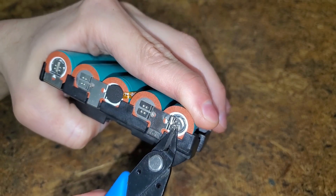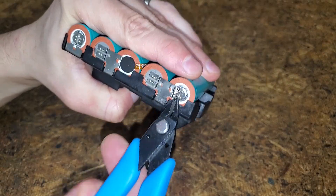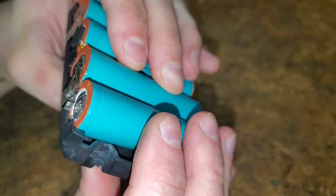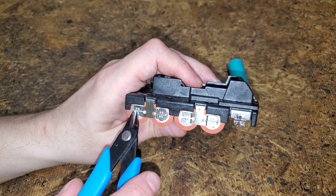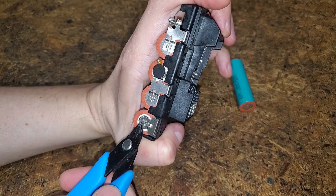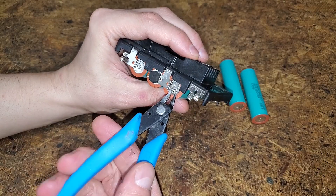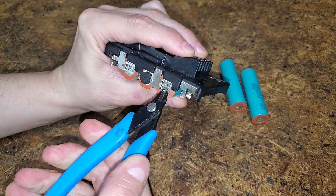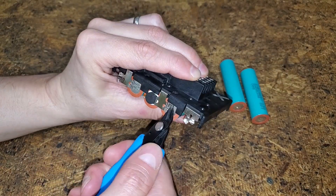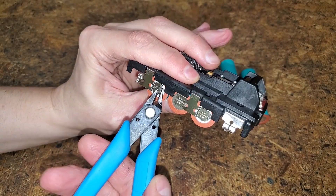I accidentally squeezed a little too hard and cut off the end of one tab. The first one's out. I repeated the process for the remaining cells. Even if some cells were still good and I could find the same exact replacements, these packs are really old, so it's a good idea to replace them all. If not, it won't be long until you're replacing the next dead cell.